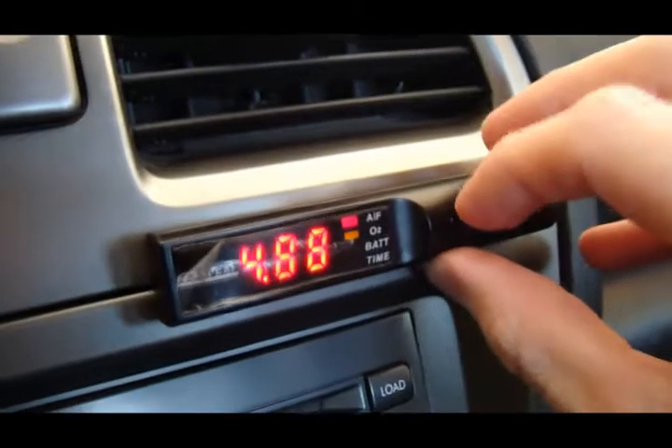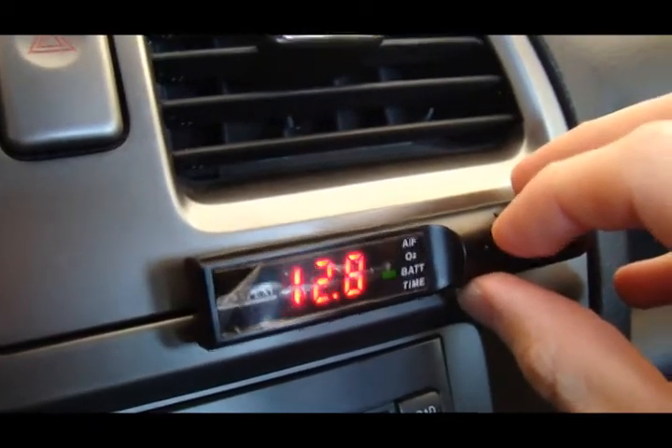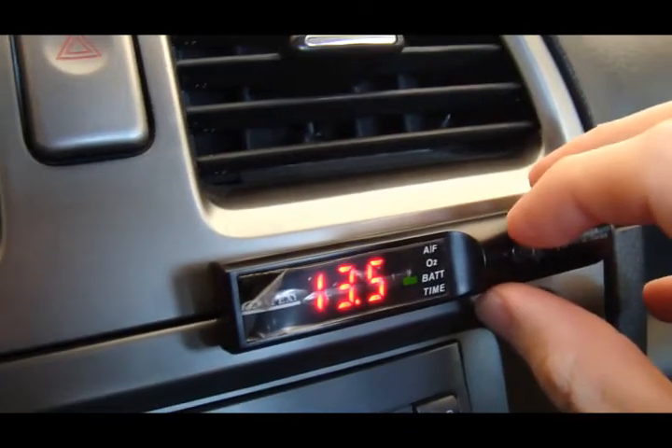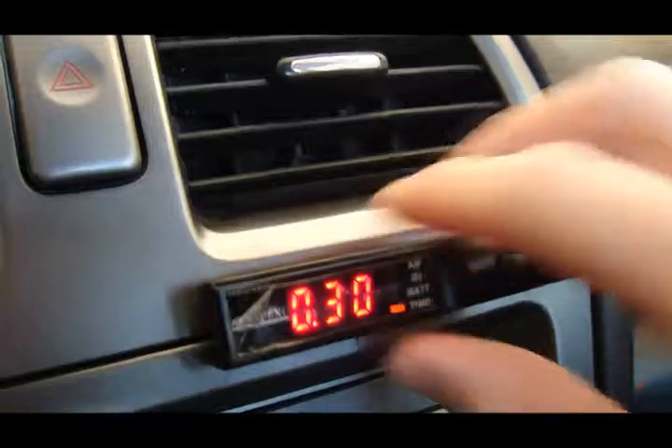That's why the other one is better, but I didn't get this just for that. It also shows the O2 sensor and battery. The main reason I got this is for the turbo timer — I have it set for 30 seconds.